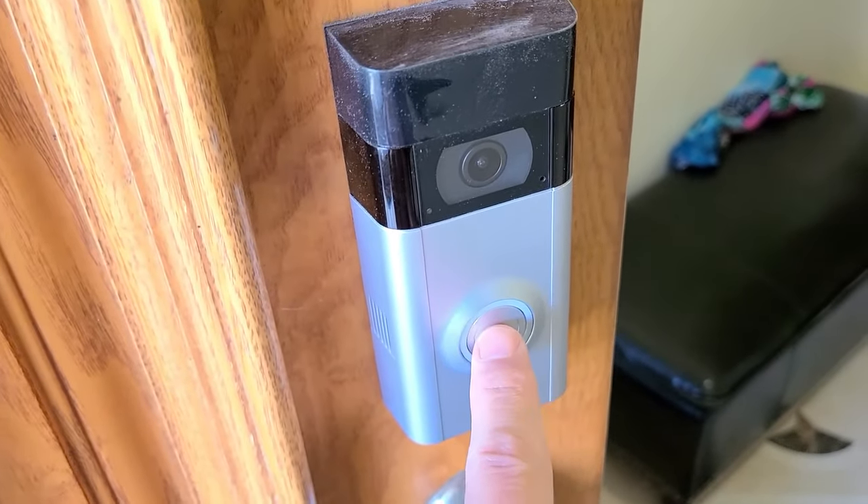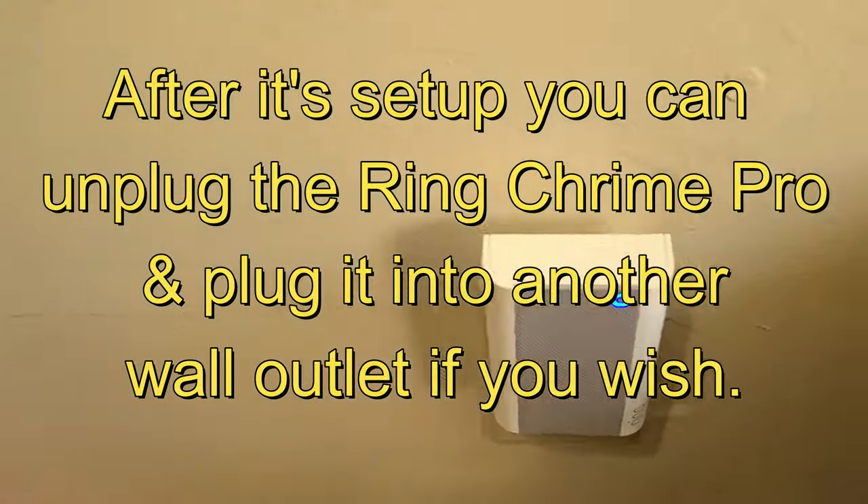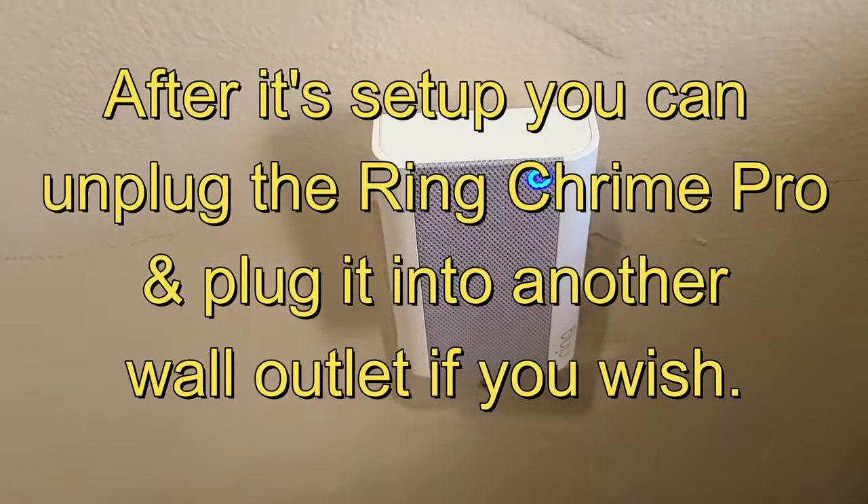We'll give it a test ride on the doorbell. This is working now as you can see. Good luck guys, take care.